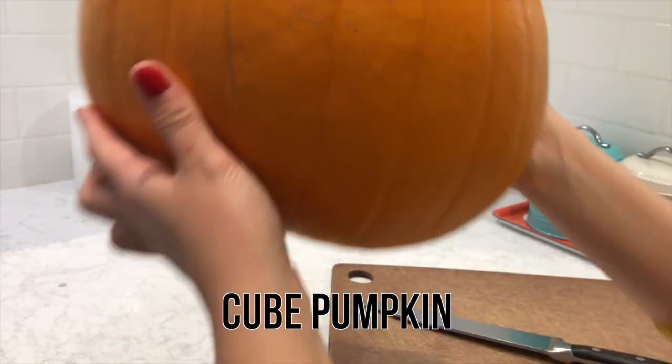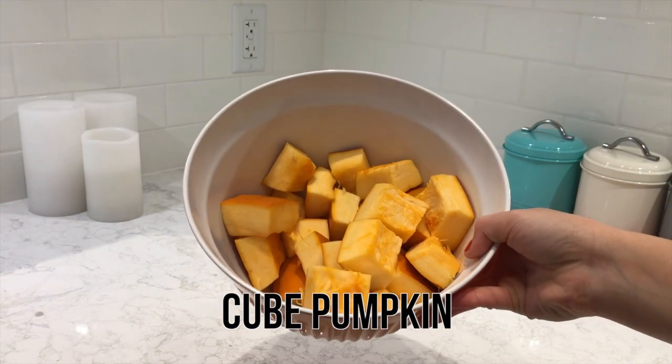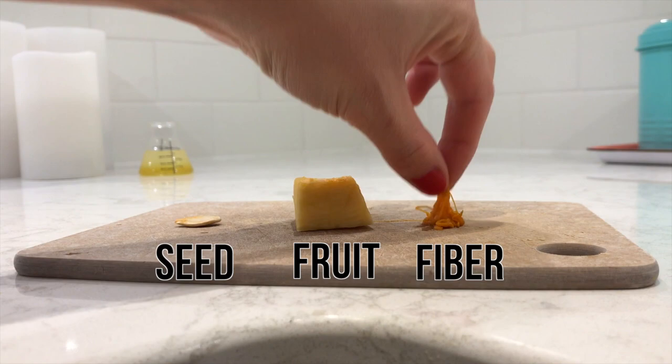Start by cutting the pumpkin into cubes. Make sure you get an adult to do this step. I selected three different parts of the pumpkin to look at under the microscope: the seed, the pumpkin itself, as well as some of the fiber inside the pumpkin.